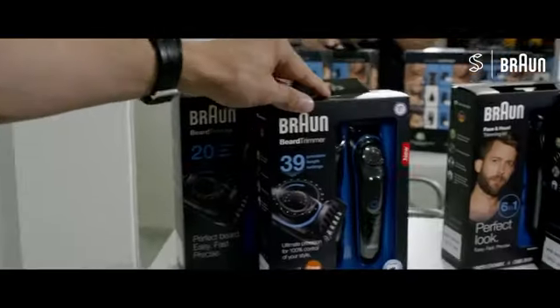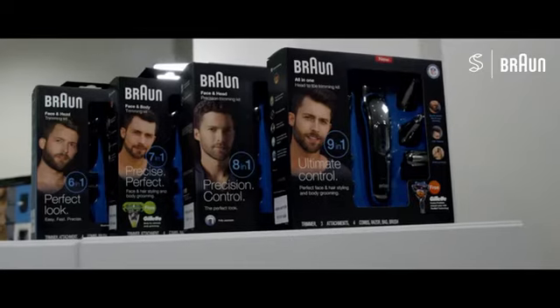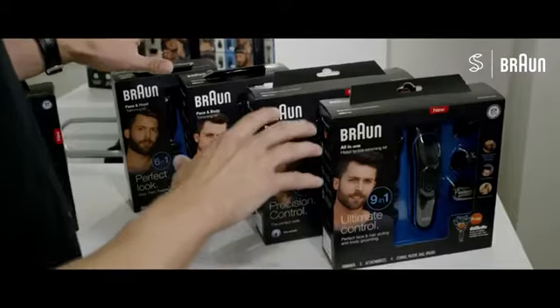The first tool here is for ultimate precision, which is ideal if you have a long beard and want to have an exact length. And these ones are for shorter beard styles, so I'll show you one of those.